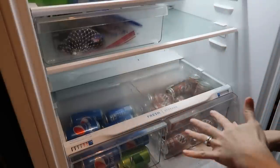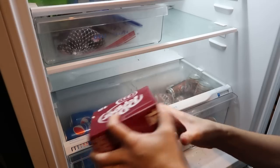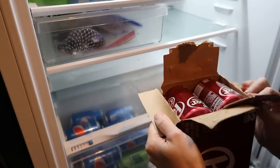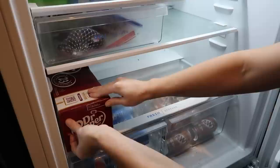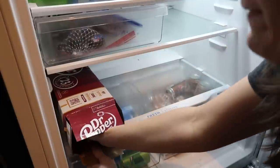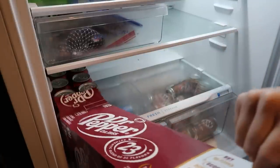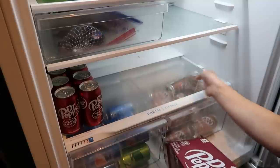I'm starting with the hacks outside of the kitchen — there are about seven or eight of them. This first one brings us out to my garage fridge. It's how to put a 12-pack in your fridge the easiest way. Open one side, place it on the shelf, push it as far back as you want. Then open the front side, push the cans, and pull the box out.